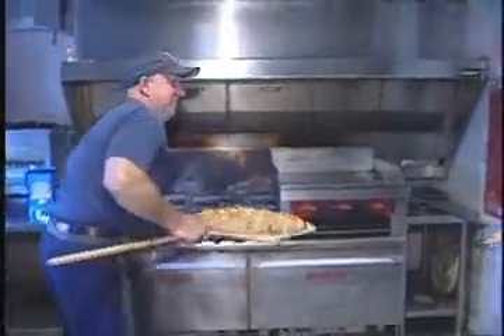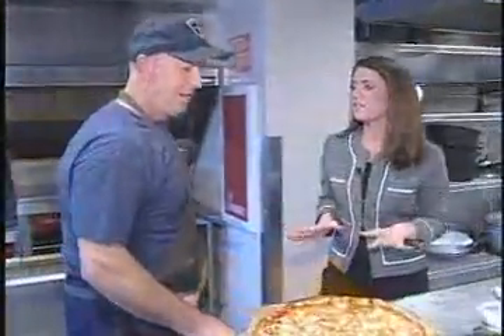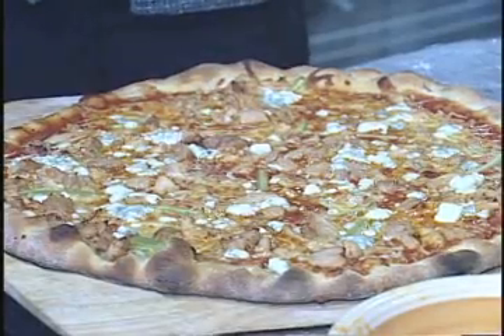Looks delicious! Thanks so much for showing us your secret recipe. If you want to view a complete recipe, log on to WZBN.com and click on Thrill of the Grill at Fire Headquarters in Trenton. I'm Callie Cart with Chef Billy for this week's Thrill of the Grill. We'll see you next time.